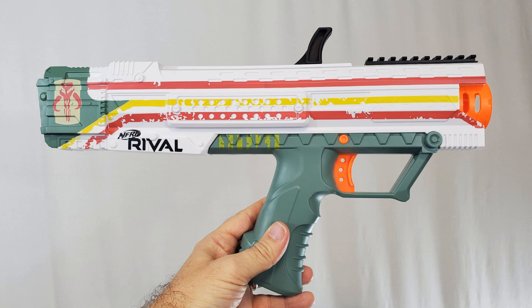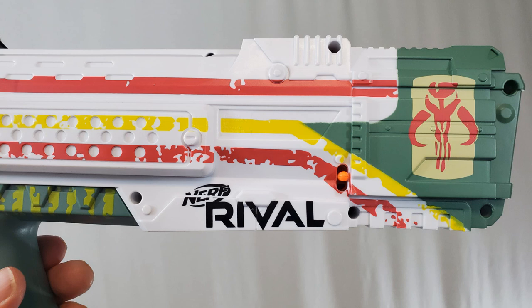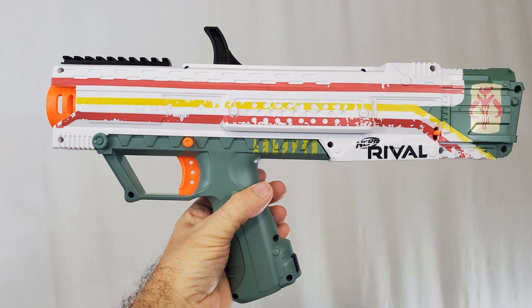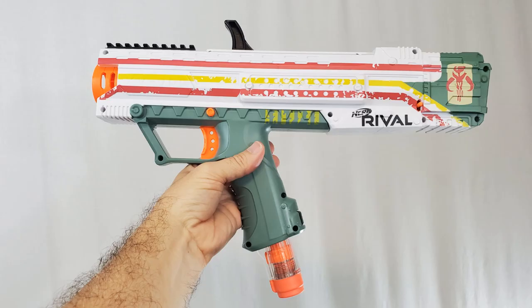I'm sure a Nerf Rival gun isn't on every collector's list, but as I've mentioned before, I pretty much collect everything that says Boba Fett on it. I am a Boba Fett guy — he is my person. If there's anything Boba Fett, whether it's a keychain or a Lego action figure or a coffee mug or a t-shirt, you can pretty much guarantee I'm going to get it. This gun really wasn't on my radar because I didn't know how I would display it, but now I can play Nerf guns with my kids and look like my favorite bounty hunter while I do it.